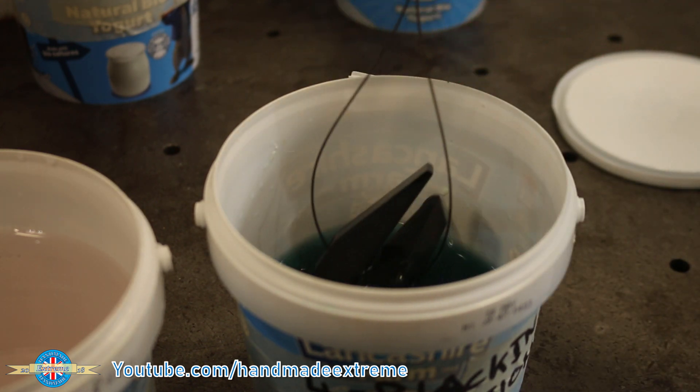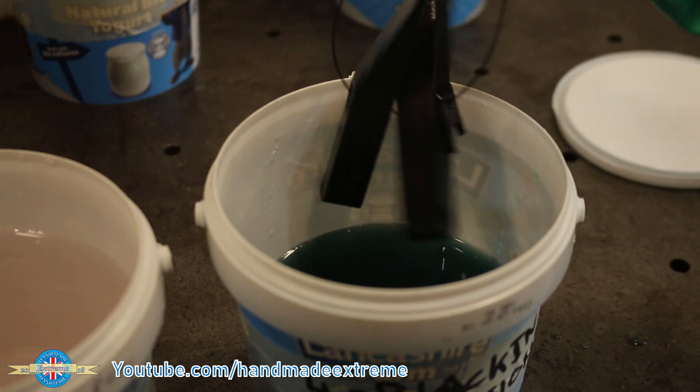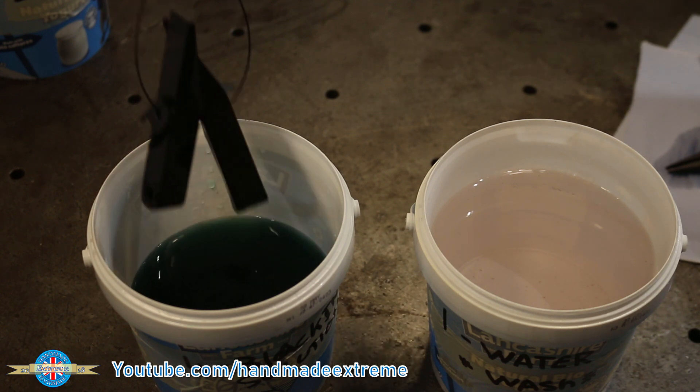Two minutes now, and that light area has almost disappeared — just another minute and they should be perfect. Three minutes now and the parts are black, so it's time to transfer them into the water bath for a final rinse.